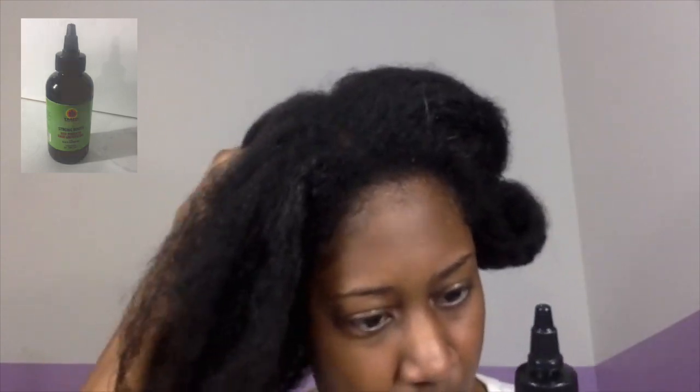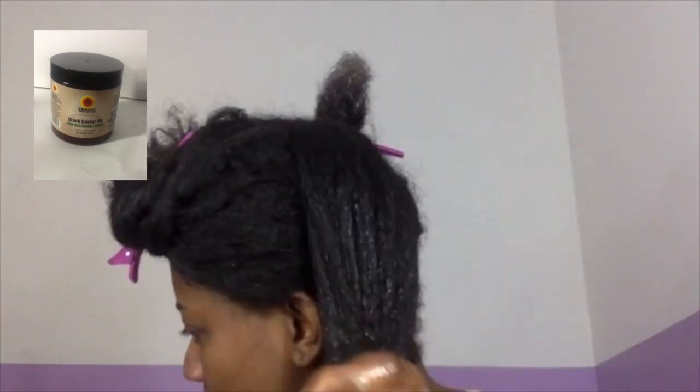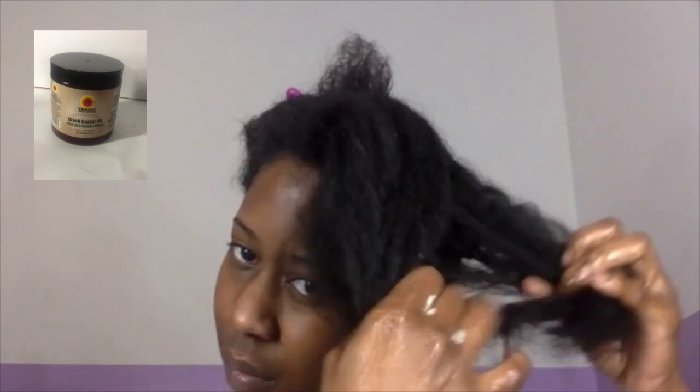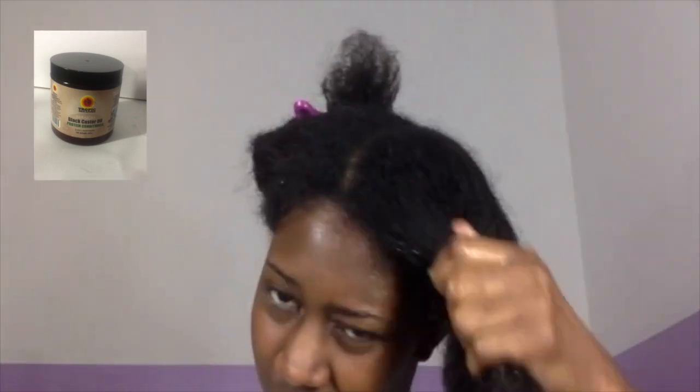I'm also applying the Jamaican black castor oil deep conditioner they supplied me with, applying it from the ends of my hair going towards the roots, but not concentrating it into the roots since I already put the pimento oil there. I'm going in between little sections making sure that conditioner is all throughout. This conditioner smells like they just cracked open some eggs and threw it in a jar — it really really smells — but it did a good job making my hair really strong. I felt a difference, which is why I actually went through this process twice before doing my relaxer.